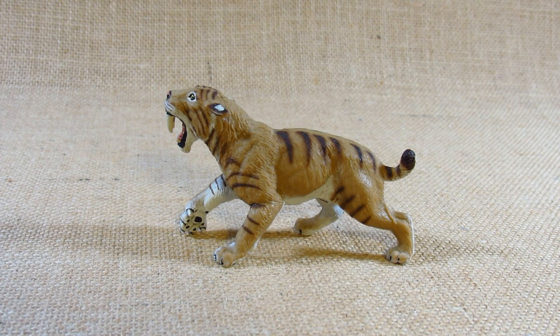Hello everyone, this is Hammertron here with a new animal figurine review. This time I am reviewing the Safari Limited Wild Safari Smilodon — or Smilodon as some people say — also known as the saber-toothed tiger.